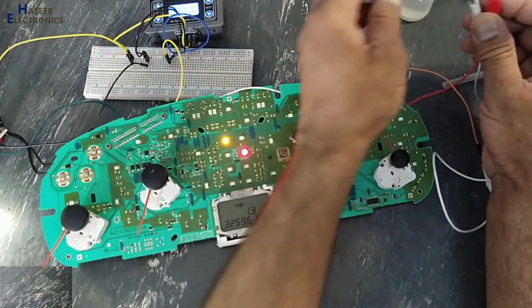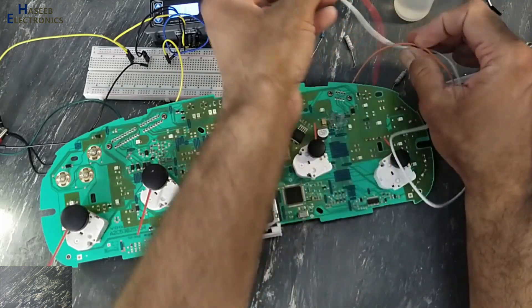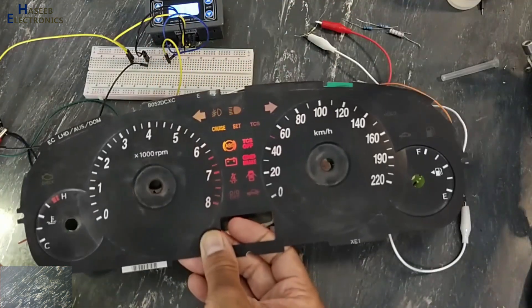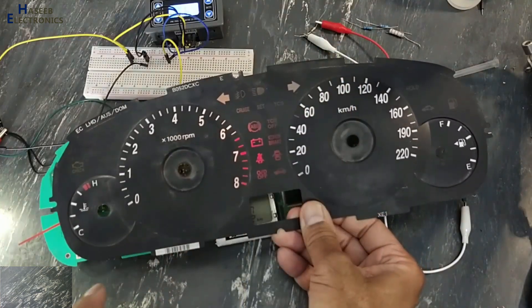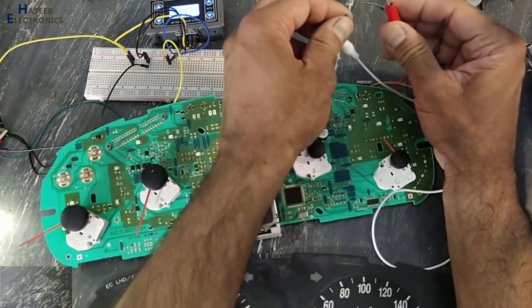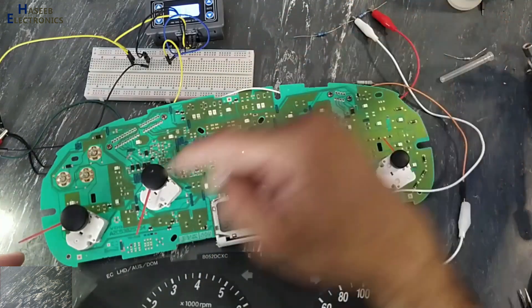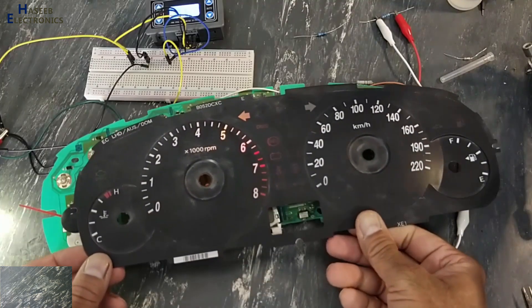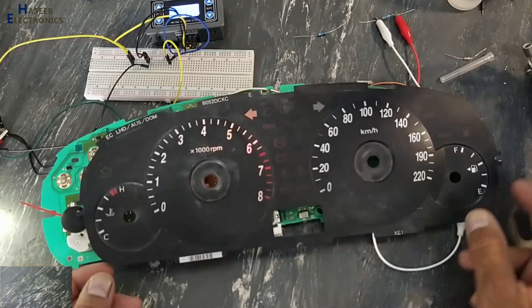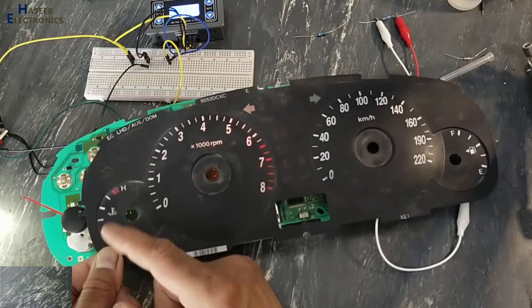I will connect a 10k resistor. When connected 10k, it is approximately in the cold region. Now I will connect 220 ohms. Now it will move to the heat position. Yes, it is moving now. Now it is in the heat region.